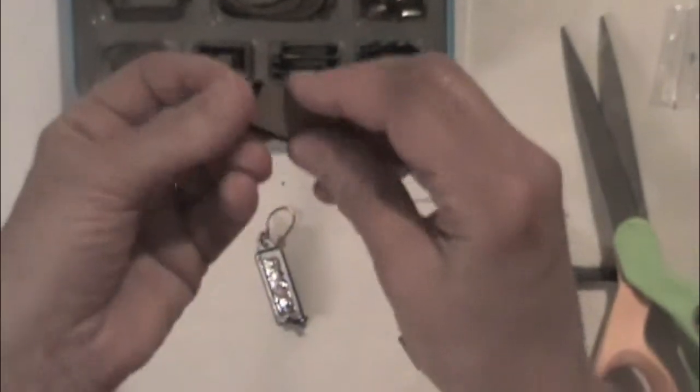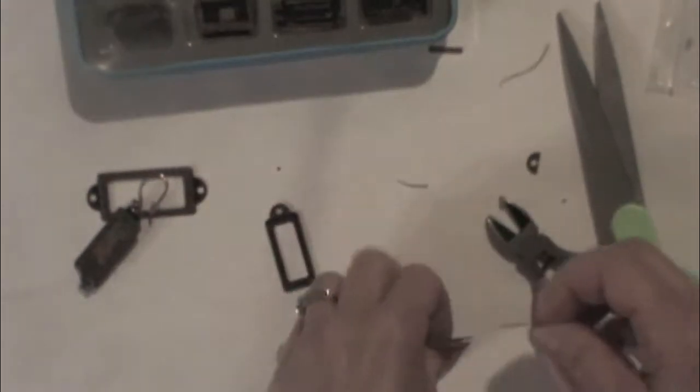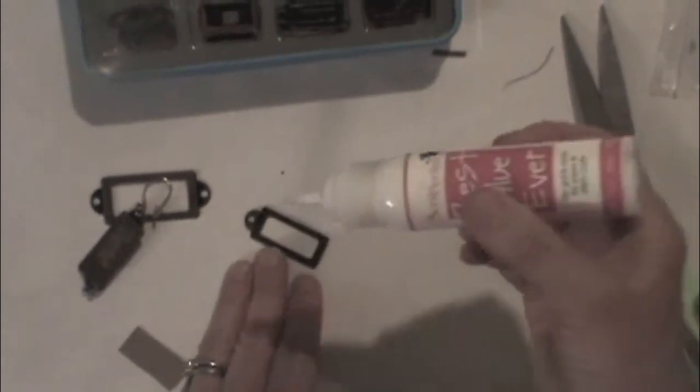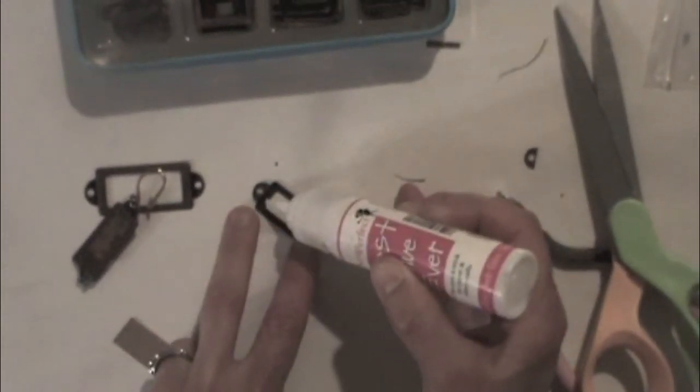So then what I'm going to do is use my best glue ever, shake it into the tip, and then just run a bead of glue around the outside of this.